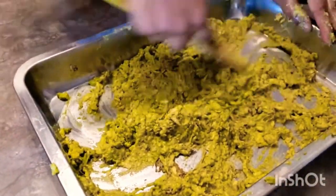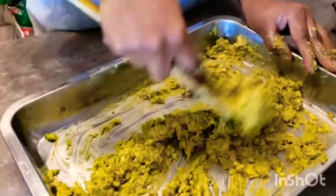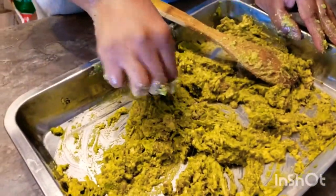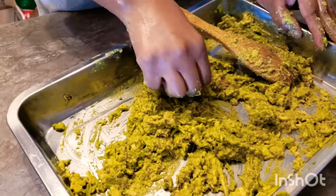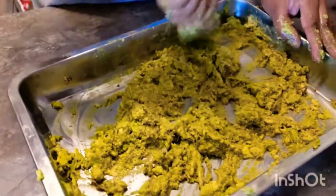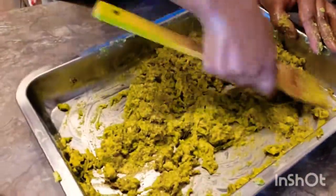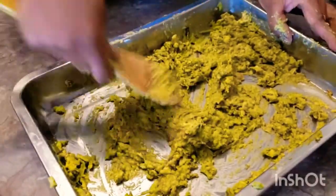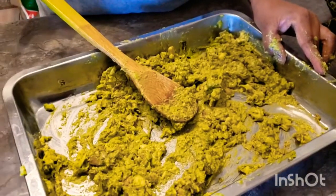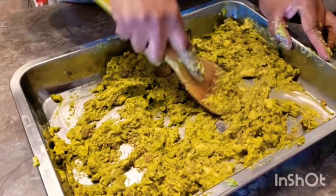Do you know the benefits of avocado? Avocado is rich in vitamin C, E, K, B6, and contains a lot of good fats. When turned into oil, the vitamins and fats provide plenty of moisture to your skin and promote healing, among other good benefits. Avocado oil is also a good substitute for coconut oil if you have a coconut oil allergy.